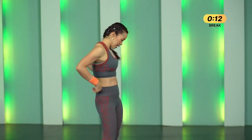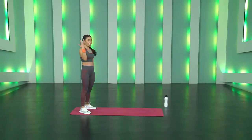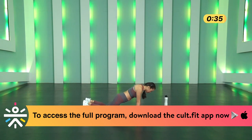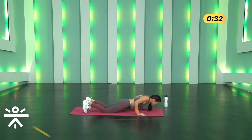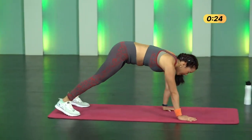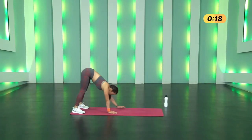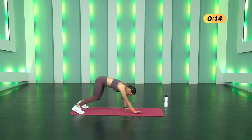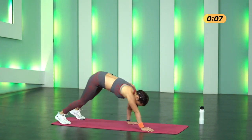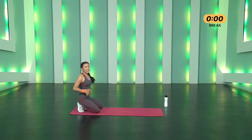Twenty seconds breather — we move to Inchworm Walk to Knee-Down Push-Ups. Slowly get up, shake your hands. Three, two, one and go. Walk your hands back, keep your knees down — as you go down don't let your elbows flare out, keep squeezing towards your body. Breathe as you push yourself up, knees up, walk your hands back, all the way up and repeat. This is your second-to-last round — don't give up. Done — 20 seconds breather.